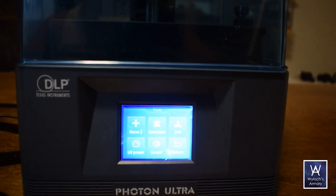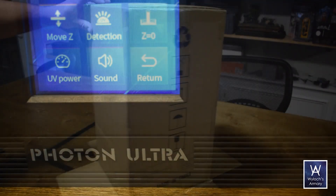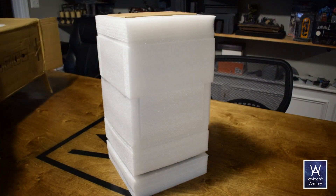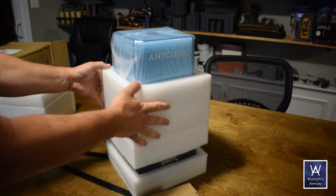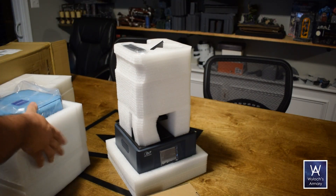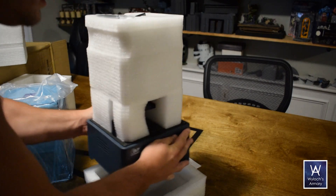The Anycubic Photon Ultra — an upcoming release that replaces the LCD screen with a DLP, which is not just more energy efficient, but has an improved lifespan of over 20,000 hours. This is a pre-release model I was sent to test out. The Ultra debuts on Kickstarter on September 15th. Early birds get in at $400, the normal pledge will be $500, and after the Kickstarter it goes to market at $600. But for one lucky viewer, the price will be zero.